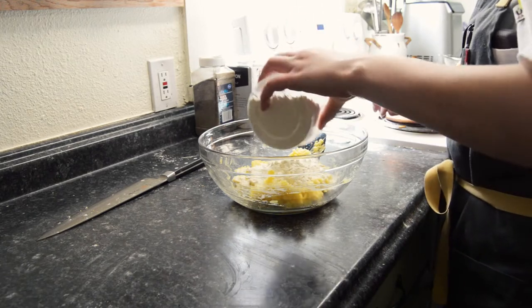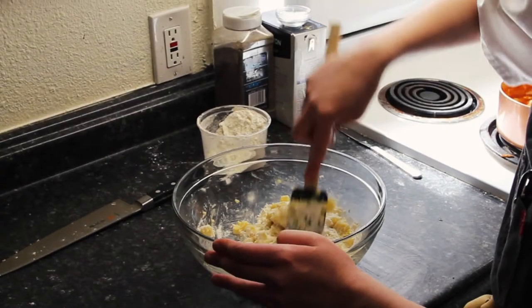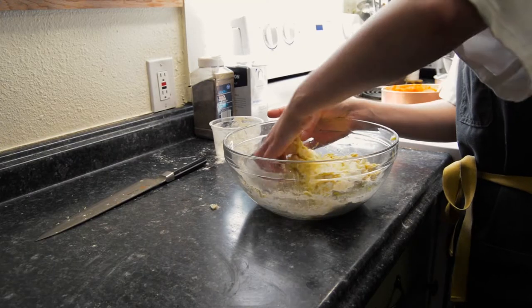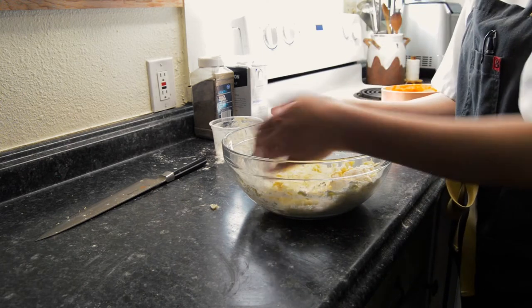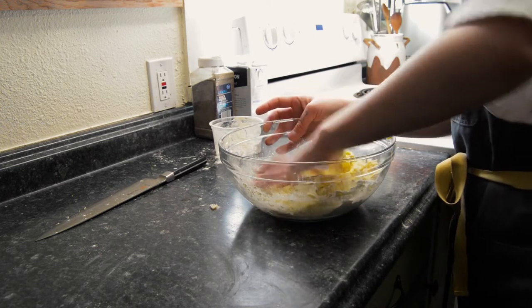We'll start adding a little bit of flour, about a half a cup at a time. You don't want to add it all at once because it can create little dry pockets in the dough that you might miss if you're mixing too quickly. I'm gonna flip the dough and mash it with the side of my hand. We want this dough to still be moist but not sticky — it shouldn't stick to your hands or the bowl once we've added enough flour.